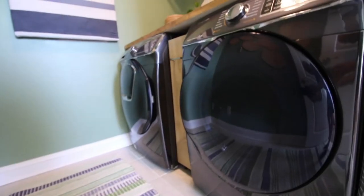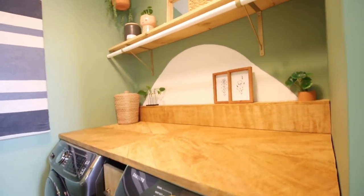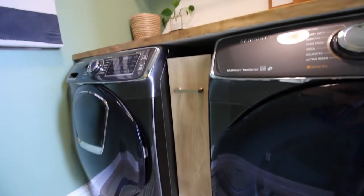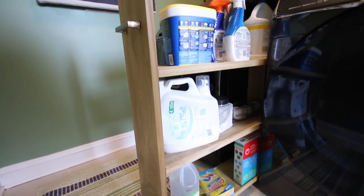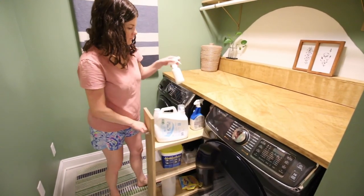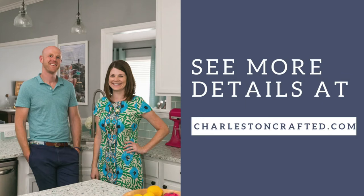We absolutely love how this laundry cart turned out. It fits right between our washer and dryer and right under our cabinet — a perfect project for the space we had. It makes it easy to grab all the things we need, keep everything organized, and pull it in and push it out so it's tucked away and nobody can see our junk. For more about this project and the rest of the projects in our boho laundry room, check out charlestoncrafted.com.